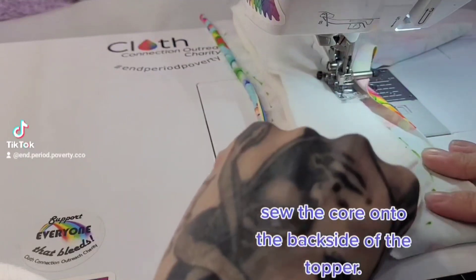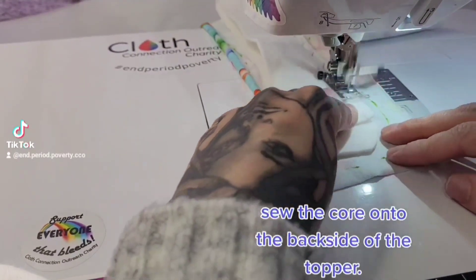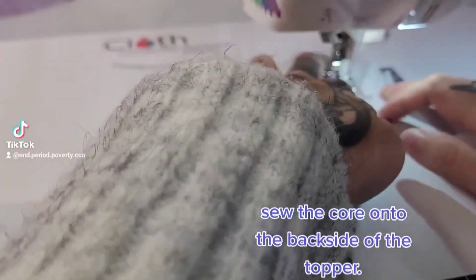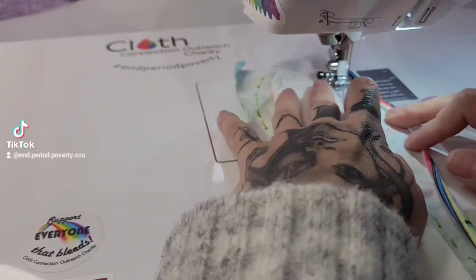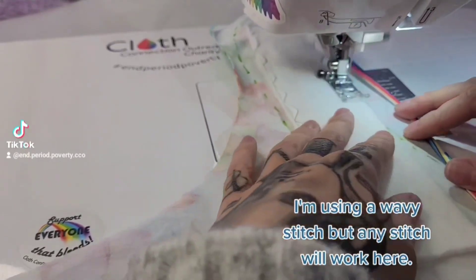Sew the core onto the backside of the topper. I'm using a wavy stitch, but any stitch will work here.